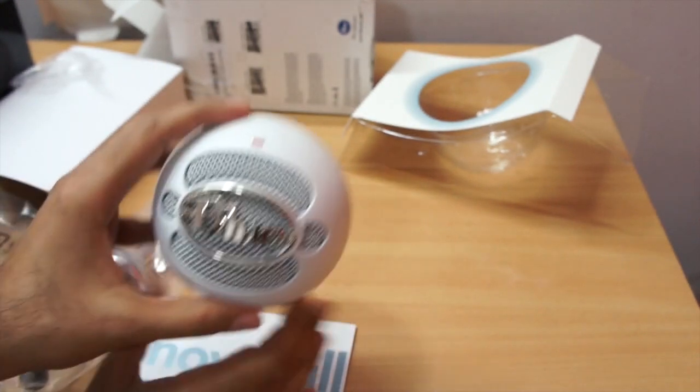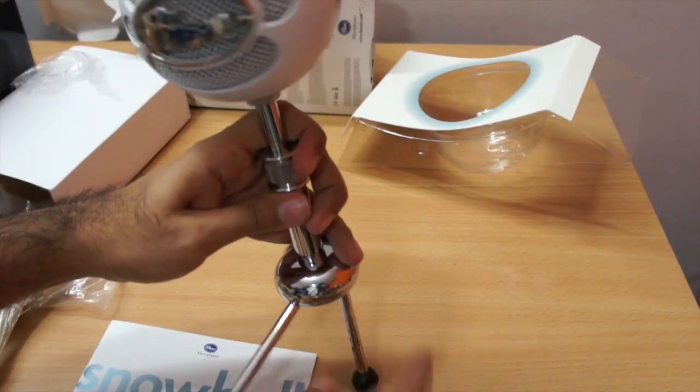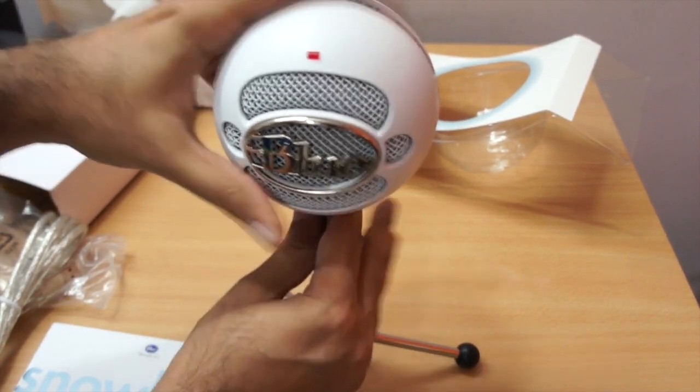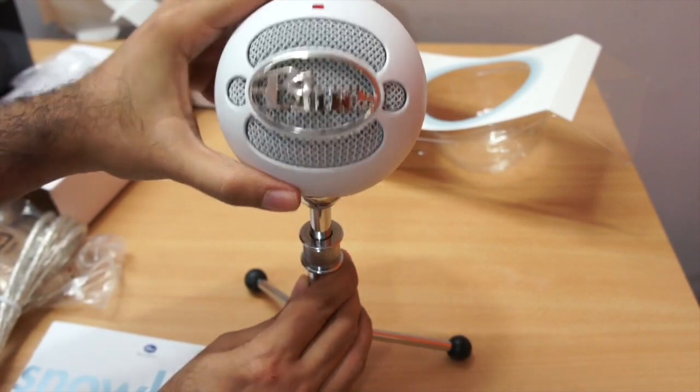You can mount it on a standard stand. Let me quickly mount it and see how it looks. This is how the mic looks when mounted on the stand. It can tilt down and up a little bit, and you can angle it as well.